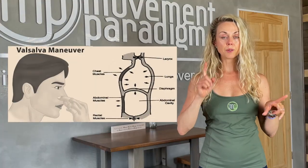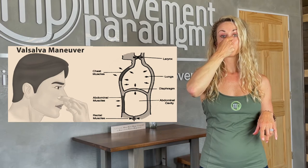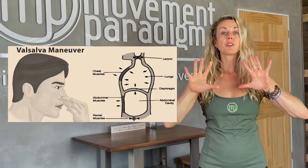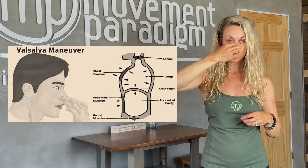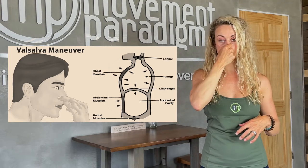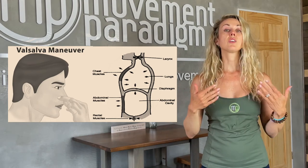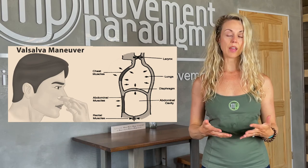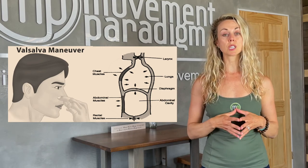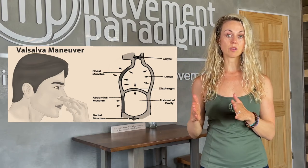If you do not fall into one of those categories, please feel free to give this a try. It's very simple. You're going to inhale, pinch your nostrils, and begin to exhale. You're going to hold it for 10 seconds — exhaling through the nose while you have your nasal valve pinched — to create this pressure. Hold it for 10 seconds, initially evaluate how you feel, and then you could repeat this several times. It really should produce a slowing of the heartbeat and a relaxation response.